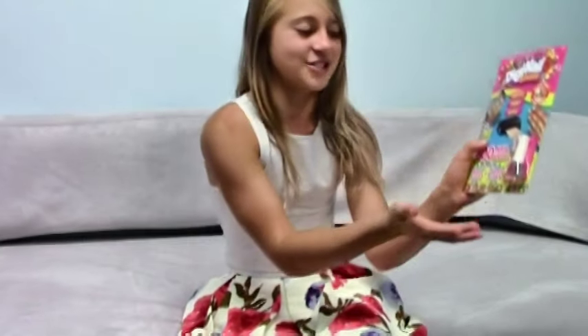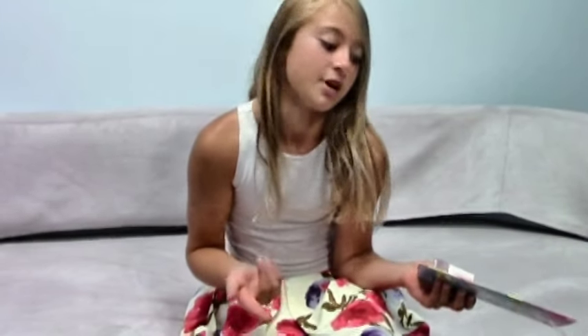Hey guys, it's Julia and today I'm going to be sharing with you DigiNail Studios. DigiNail Studios is where you can create your own nails and print them off on a printer.